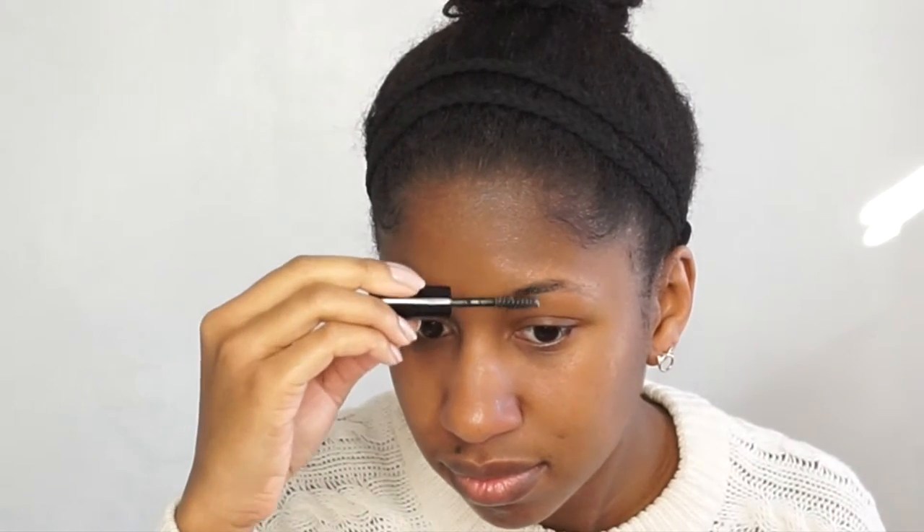So the first thing I like to do is use my clear brow gel from BH Cosmetics to just shape the brows and set them in place so that the hairs don't go anywhere. Then you just want to let that dry for a little bit.